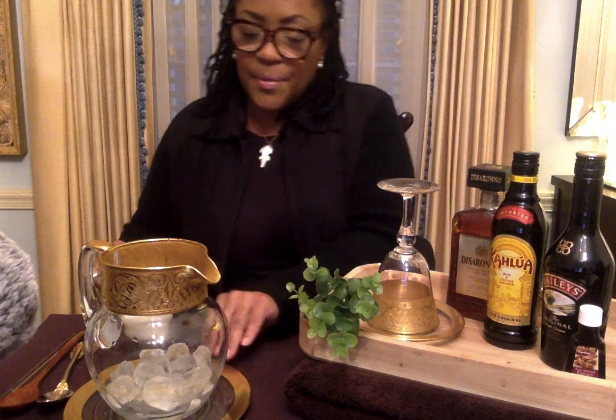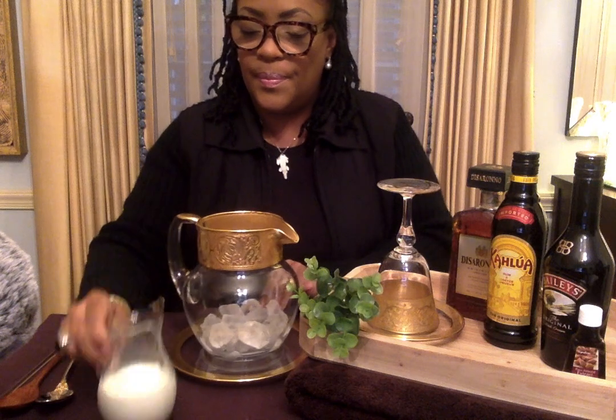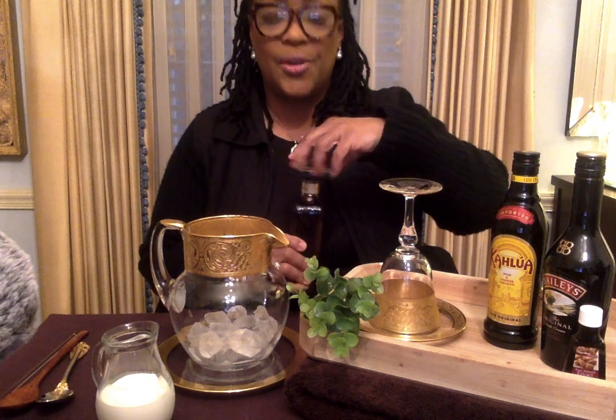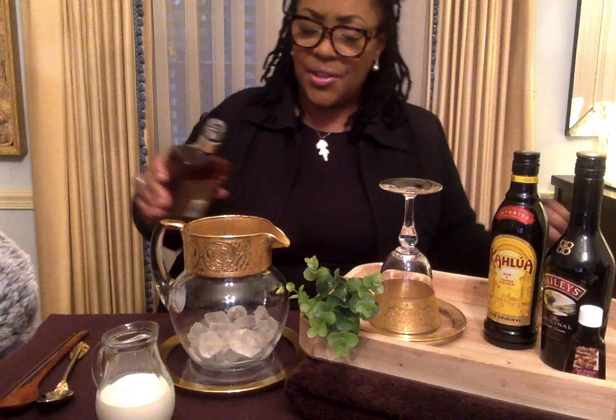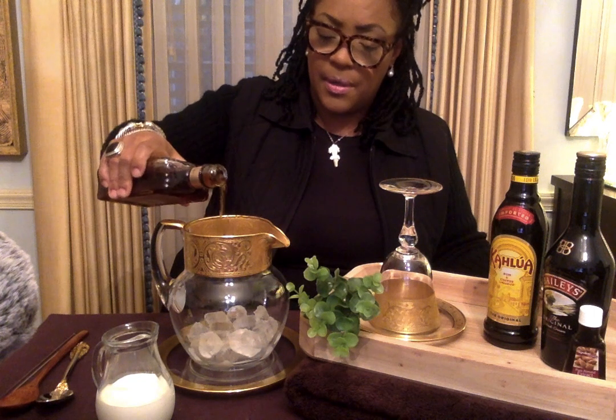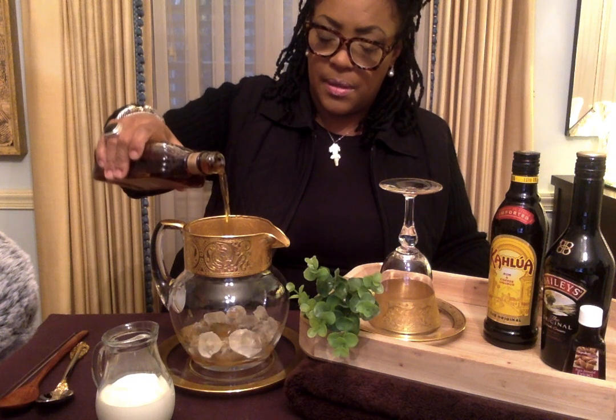Now, as I was saying, I don't measure, I just put in there what I want. Alright, let's get started. Let's start with the disaronno. Amaretto disaronno has a delicious flavor. So good.